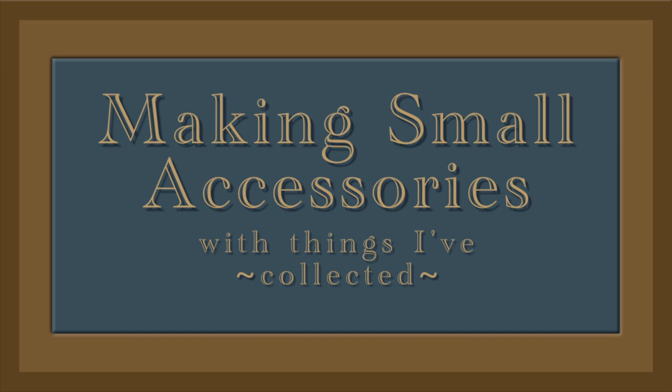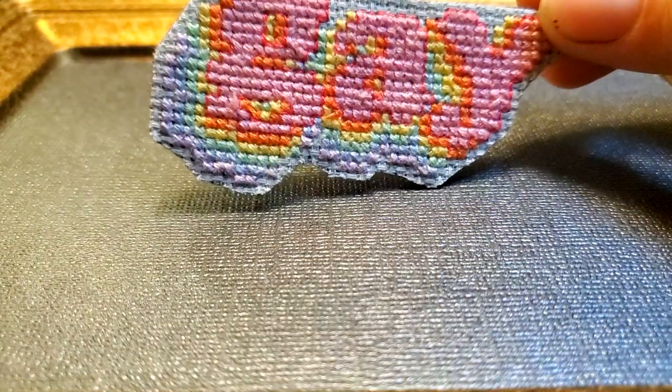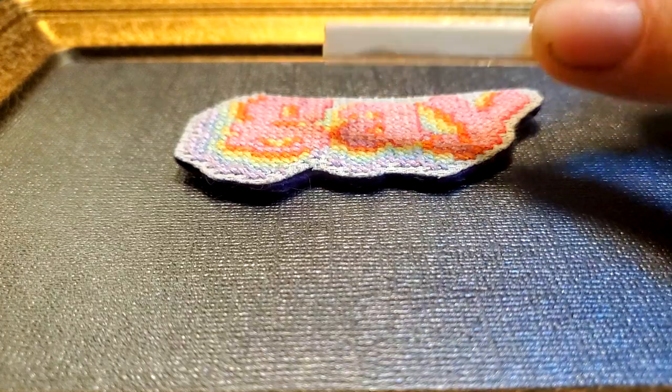Today I'm making small accessories with things I've collected. I made this patch by cross-stitching onto Ada Cloth, cutting it out, and gluing it to purple felt. I'm not great at committing to patches, so I glue this to a pin back to make it removable.